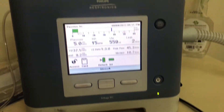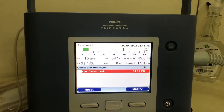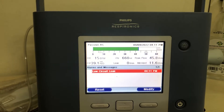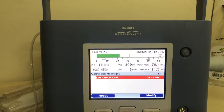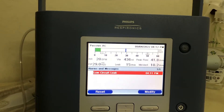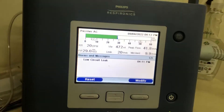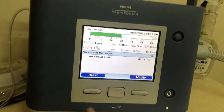The machine will recognize this, and in about a minute it will alarm. There we go — low circuit leak — we're flashing. When I remove the obstruction and the circuit leak comes back, the alarm should stop, although the alert will stay there. We're no longer flashing; it's just showing as a former alarm. You can just hit reset to get rid of that.